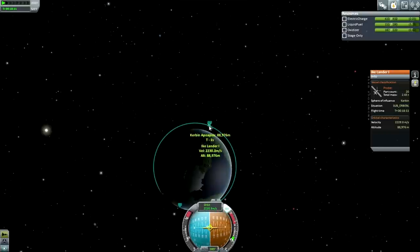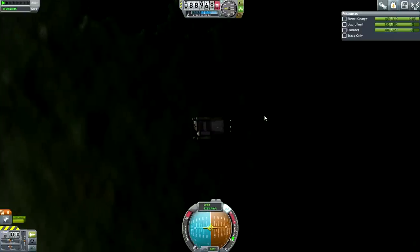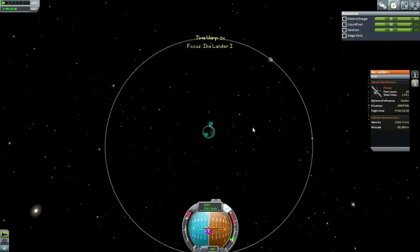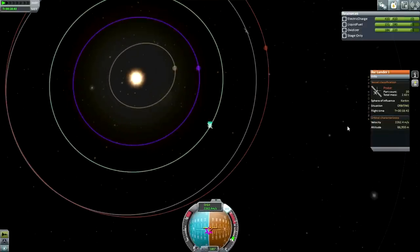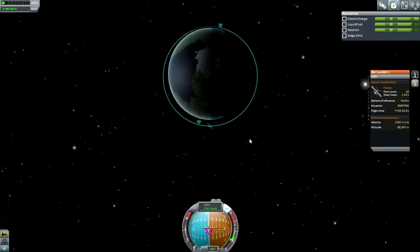Let's boost our orbit to a nice circular one, or close to circular. That's pretty close - close enough. So here's our little probe. Just for power's sake while we're figuring things out, let me orient it north-south again. We've got our orbit set up. We want to head out this way, and we're going to burn over here, so we're pretty close to our burn point.